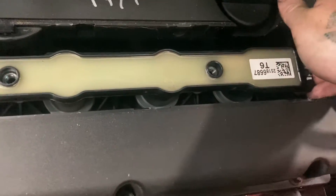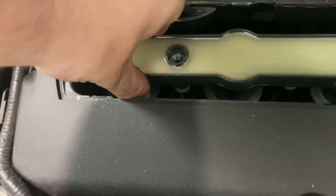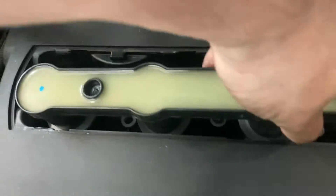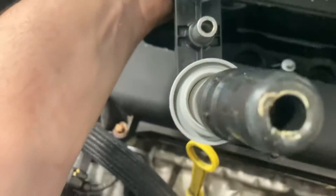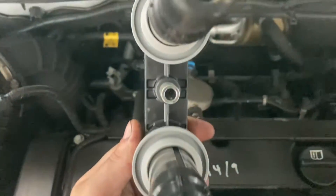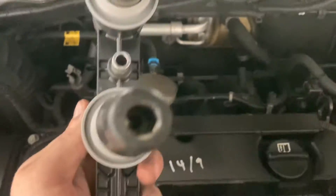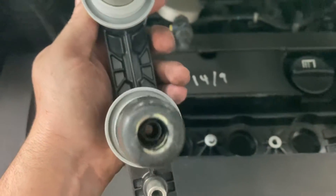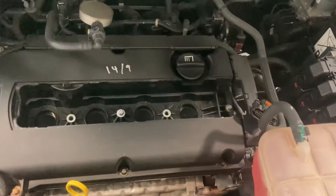We're just going to pull one side out, pull the other side out, and pull it out from the middle. We're just going to inspect each of these — they seem to be good. The reason people put grease around them is to make sure no water gets in there.